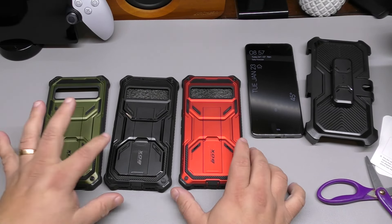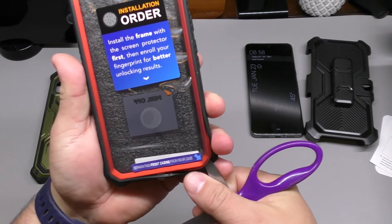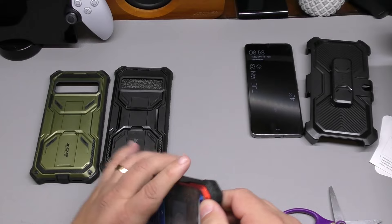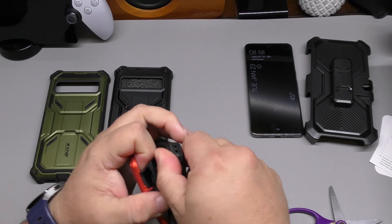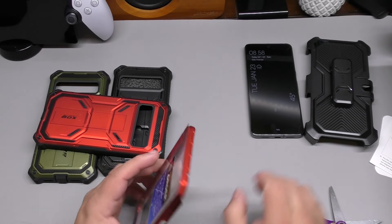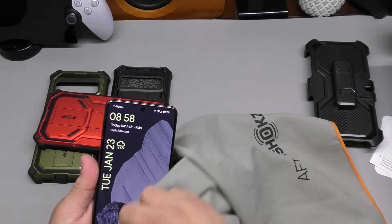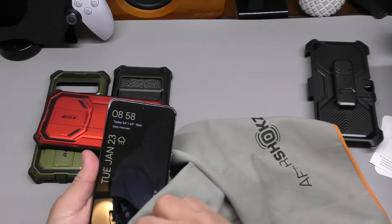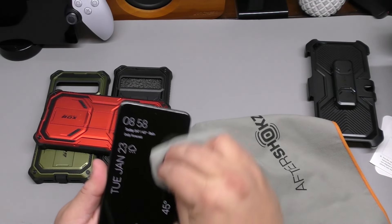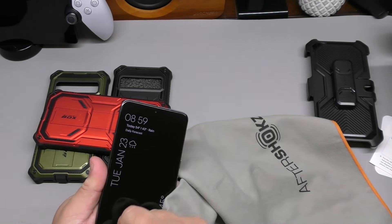Let's go ahead and install the red one. Always take it out from the designated section first — there's a little gap between the front case and rear case. I find it a bit hard to separate with just fingers, so I use a tool. Before putting the phone in, make sure you wipe down the phone — no hair, no dirt on the screen — because once the case is on, it has a built-in screen protector and you don't want anything between the screen and the protector.